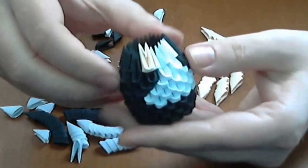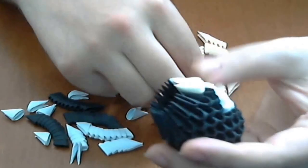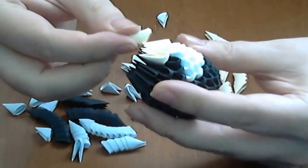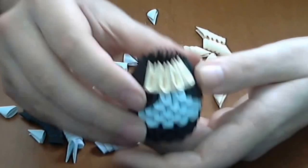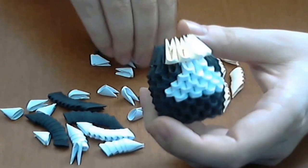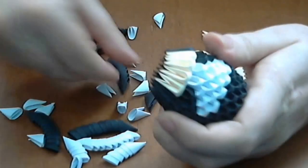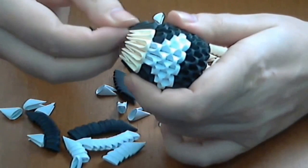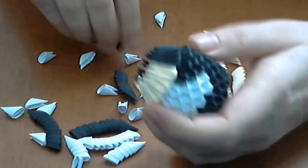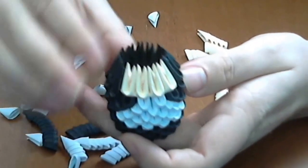We will put here 4 cream pieces — this is light cream or vanilla color. Put 4 pieces here, and then the rest of the row will be normal black pieces. Put the pieces firmly to cover the inverted row. Continue until you finish the row.